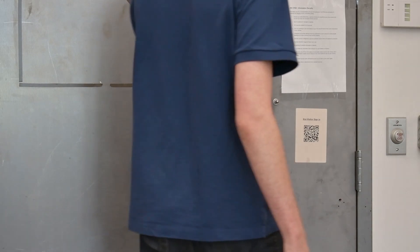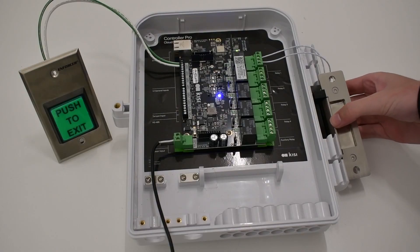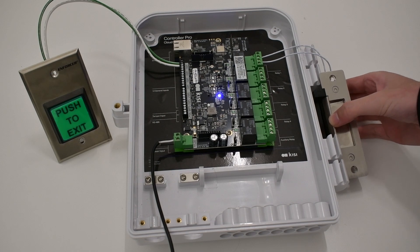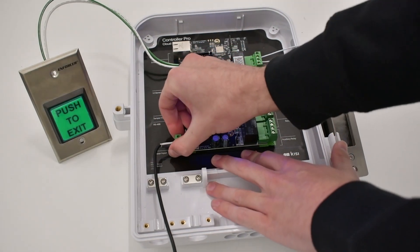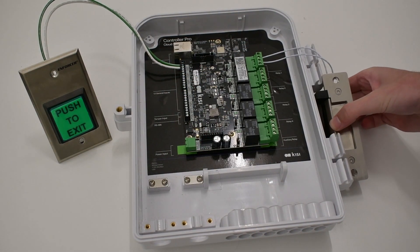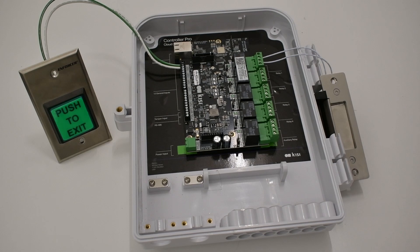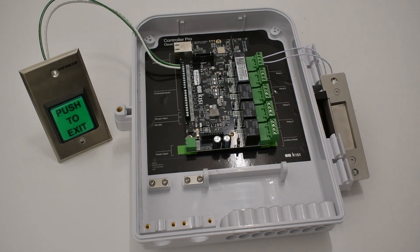If you're looking for a Kisi compatible lock that is quick to install and easy to operate, then an electric strike might be right for you. Unlike mag locks, electric strikes can be either fail safe or fail secure. This makes electric strikes ideal for high security locations that need to remain locked, even in the event of a power outage. They can also be mounted on most doors, but if you are trying to secure a glass door, you will need to use a magnetic lock.